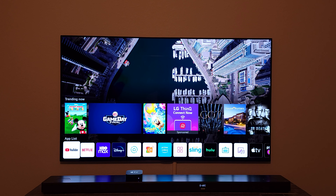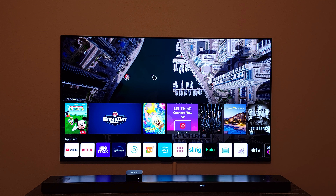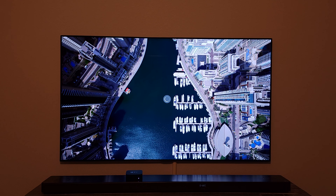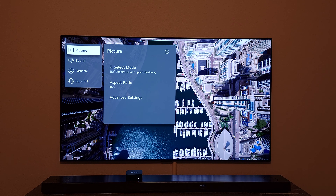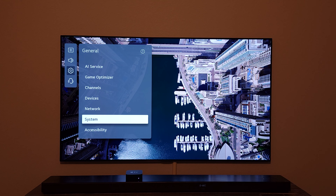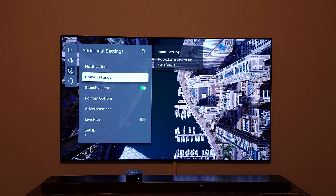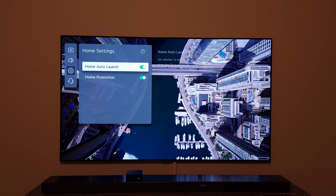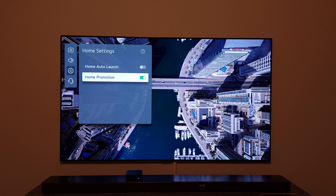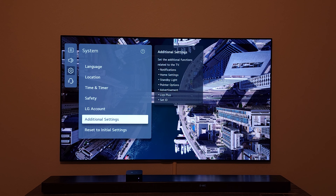The final tip: when you turn on your TV you may see applications and advertisements like 'Trending Now' and promotional content showing up on screen. To disable this, go to All Settings, then System, then Additional Settings, then Home Settings. Turn off 'Home Auto Launch' — which causes the app bar to auto-launch when you turn on the TV — and also turn off 'Home Promotion,' which is the sponsored content and advertisements from LG WebOS.